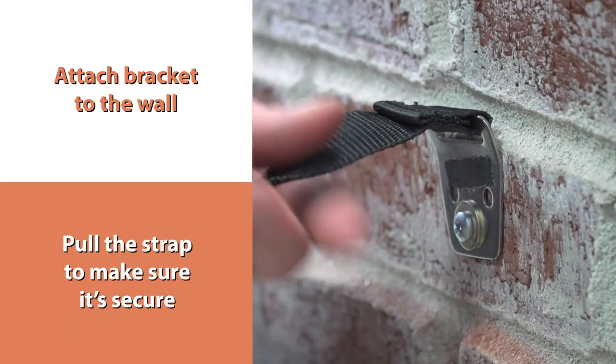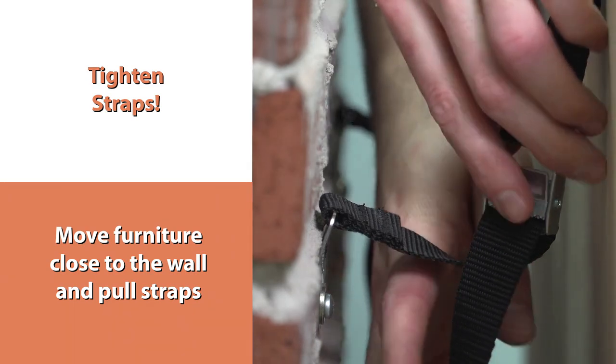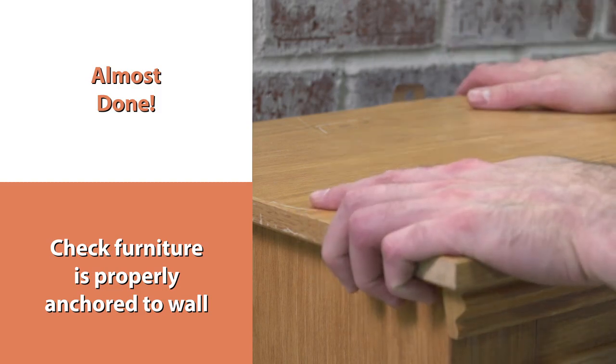Pull the strap to make sure it's secure. Move furniture close to the wall and pull straps. Check furniture to make sure it's properly anchored to the wall.